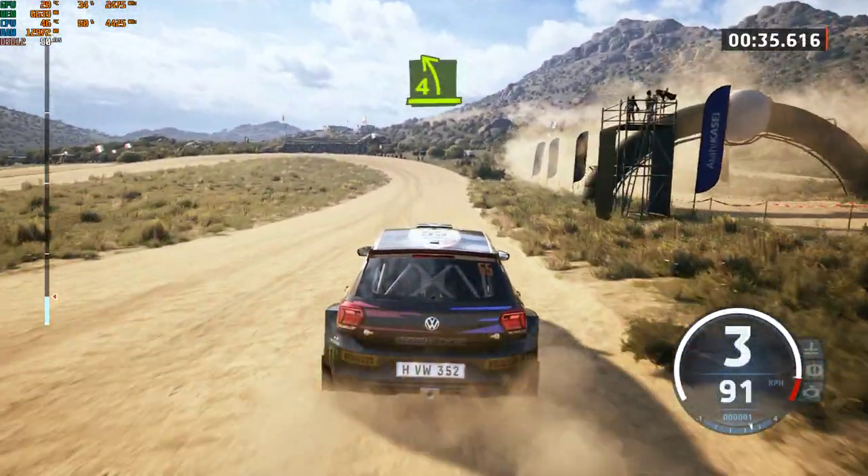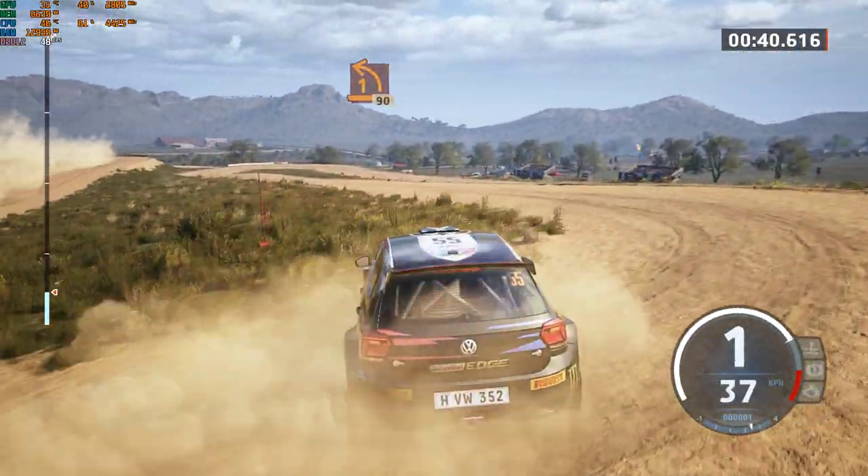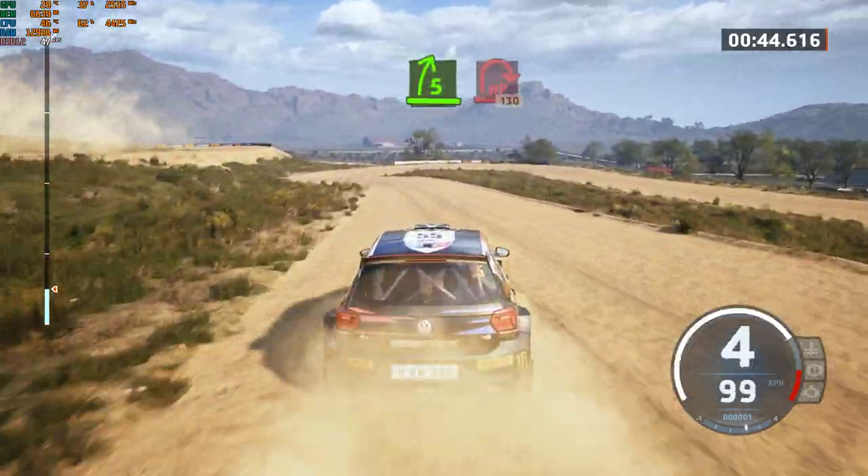10, 4 left, half long, tightens, 1. 90, slowing. 5 right short, into hairpin right.